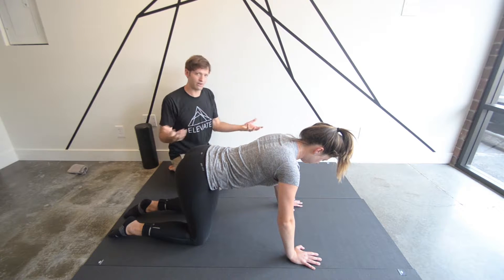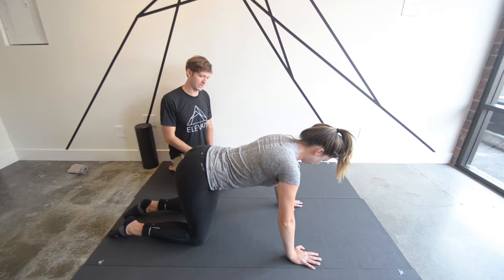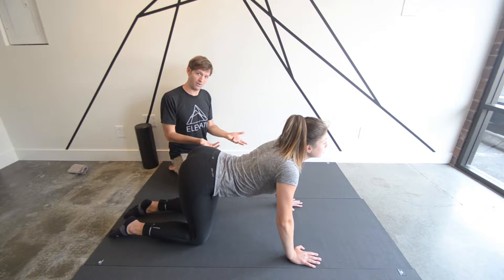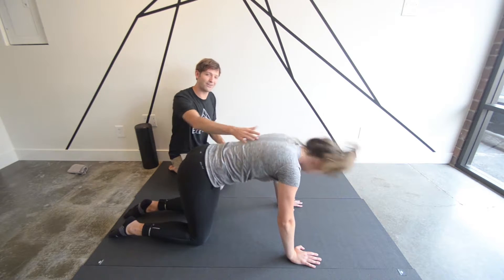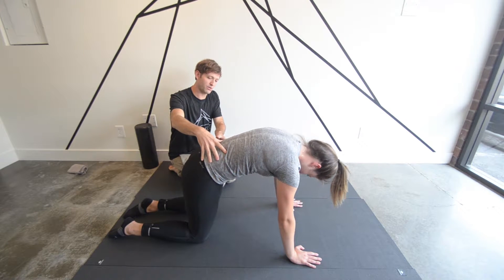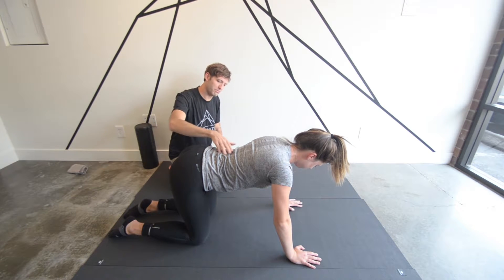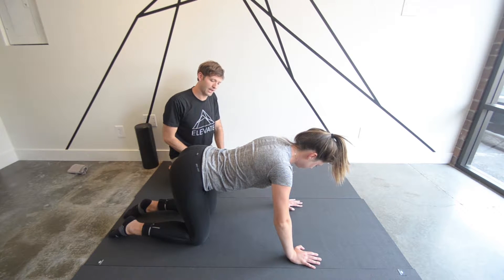A neutral spine is going to be between cat and cow. Cat-cow is something we've done in the clinic as well. Cow is extension and cat is flexion, so neutral is going to be in between. We want a nice flat back with just barely a little bit of curve in the lower spine.